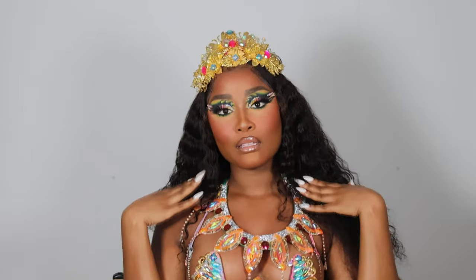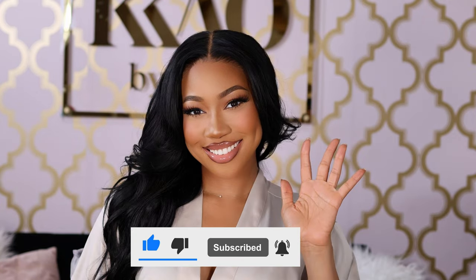Before I show you how to slay down this face and mash up the place, I'm gonna ask you to go ahead and subscribe and hit the bell button so you don't miss any more of my upcoming tutorials. I have so much new content coming for you.